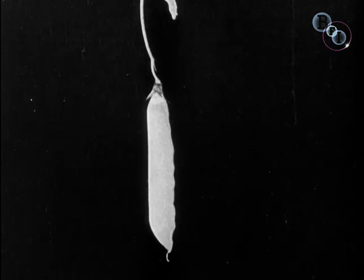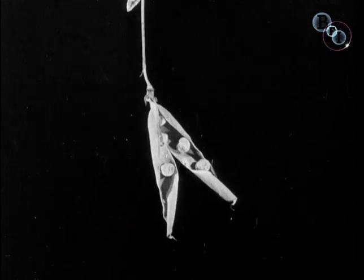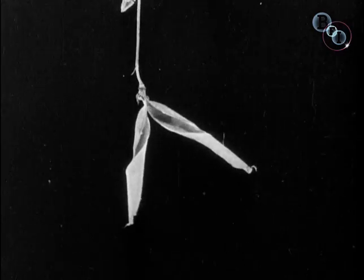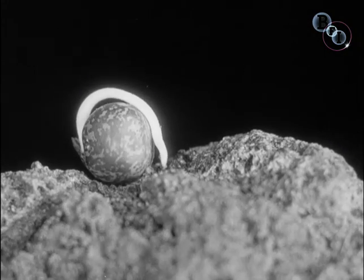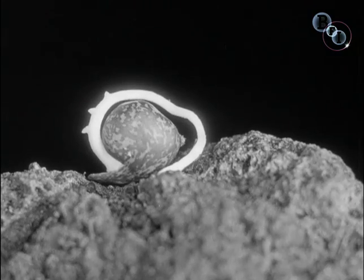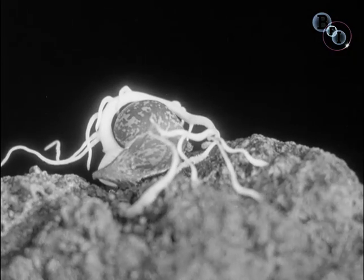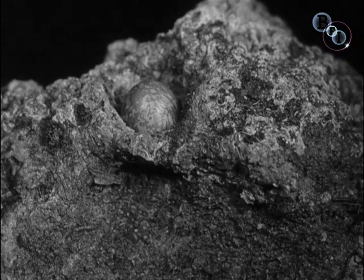When the pod is ripe, it splits open and the peas are so placed that they are shot by the twisting lip far and wide. This is to make certain that they will not all fall in one spot, because one seed may fall on ground which offers no root hold. And this seed dies. While another, more lucky, starts upon its unseen work.